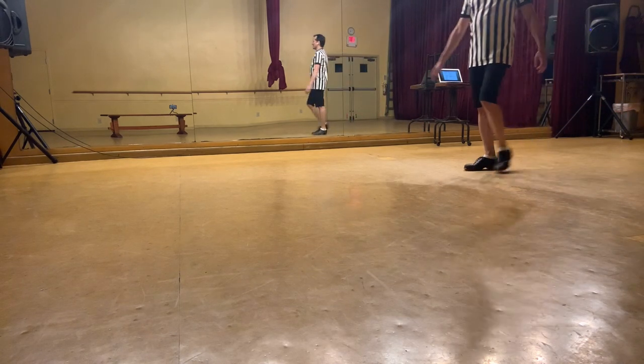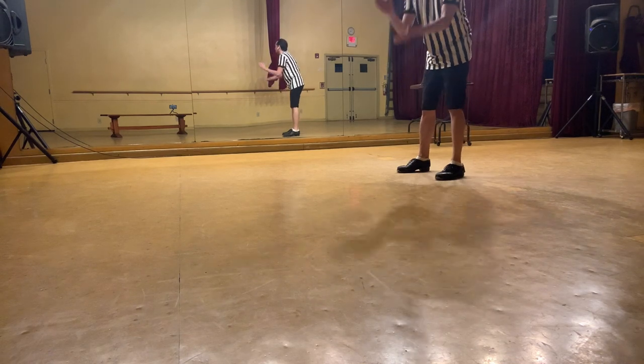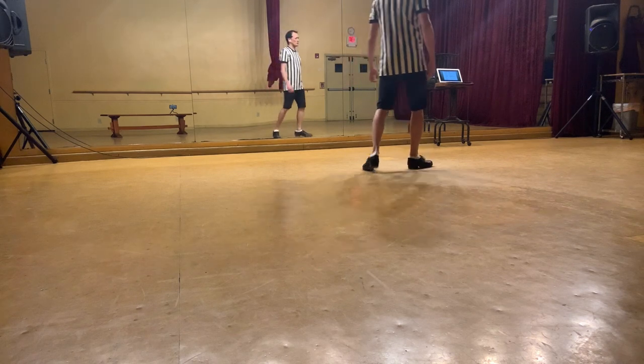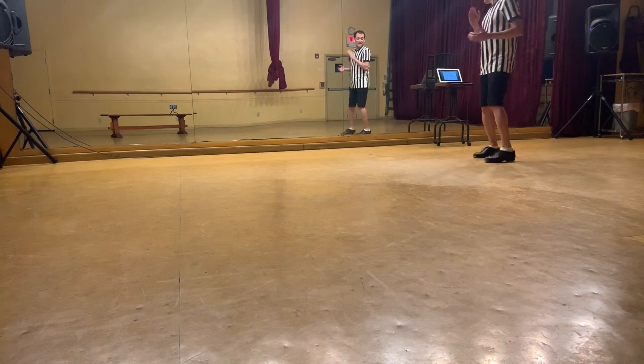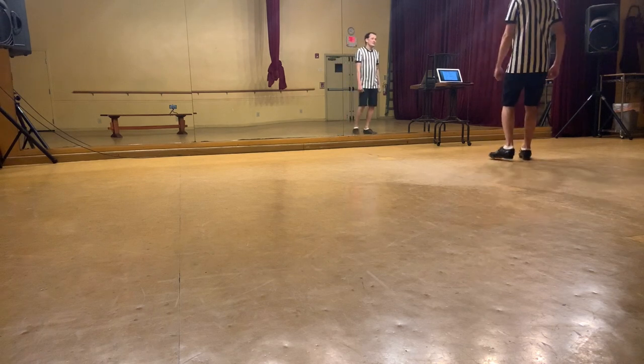I feel it in my thighs — I hope I get through this teach. I've never actually used the Laura's Way before, so I tend to forget what it is in the middle of things. But let's try ABC, and we'll do the last section of the dance.